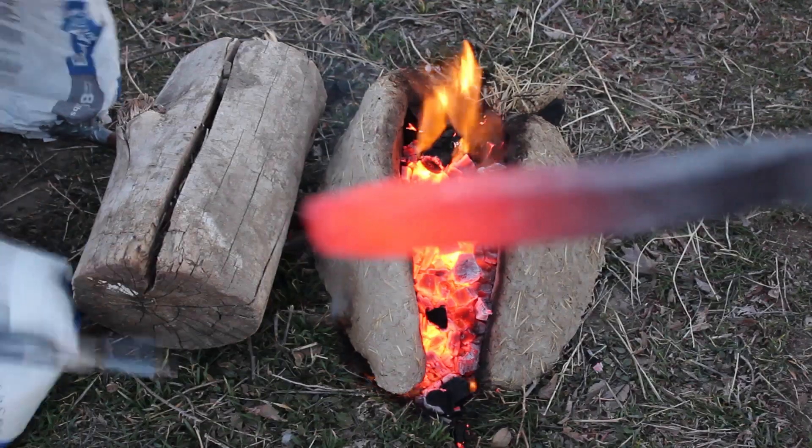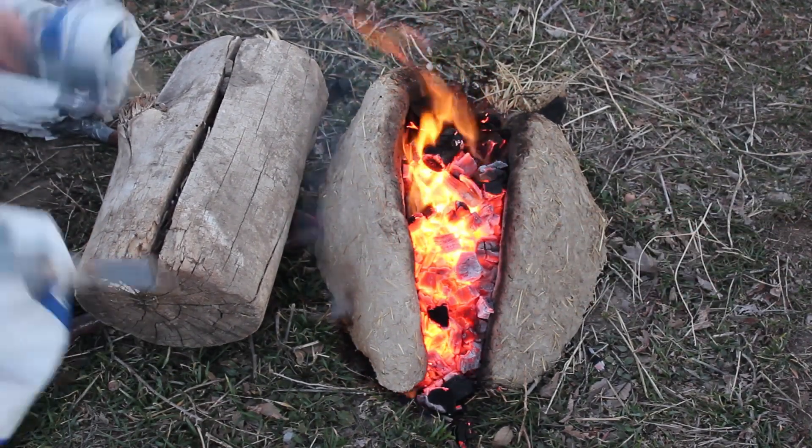We're going to put it back into the fire and see if we can get it any hotter, but we already know that the bag bellows works.